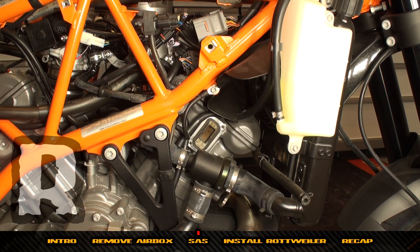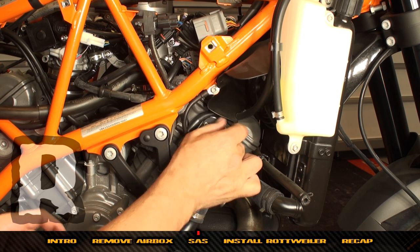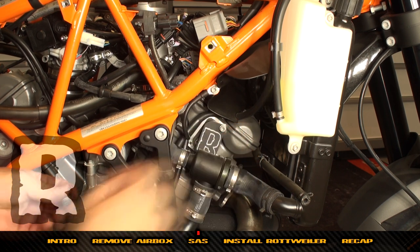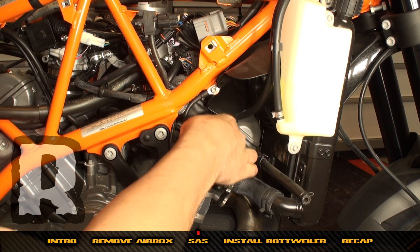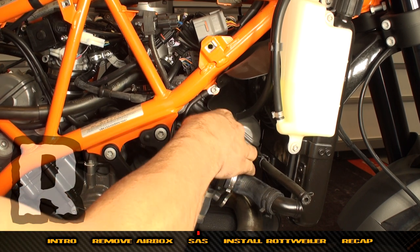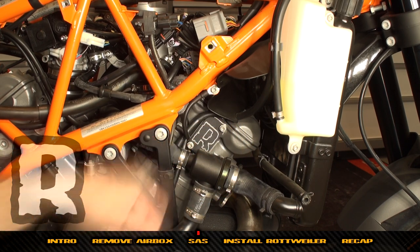At this time, put the second SAS plate on the front cylinder. It's always a good idea to start these bolts by hand, especially the lower one. On some of the other bikes it's a little tough and that lower bolt can be easy to cross-thread.